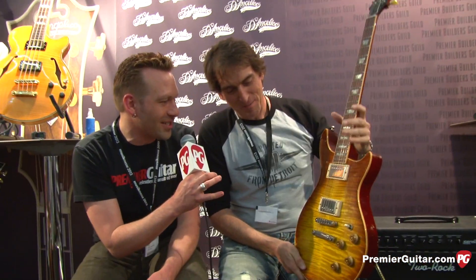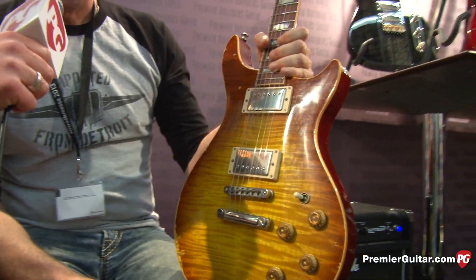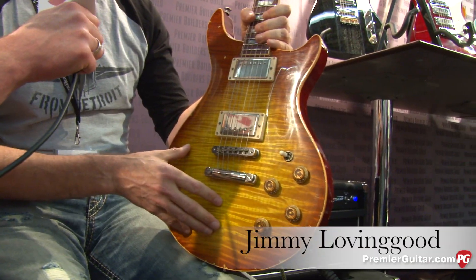Jimmy, tell us about this permutation — well, it's sort of a mutation of an existing model. This is Gene Baker's guitar, B3.